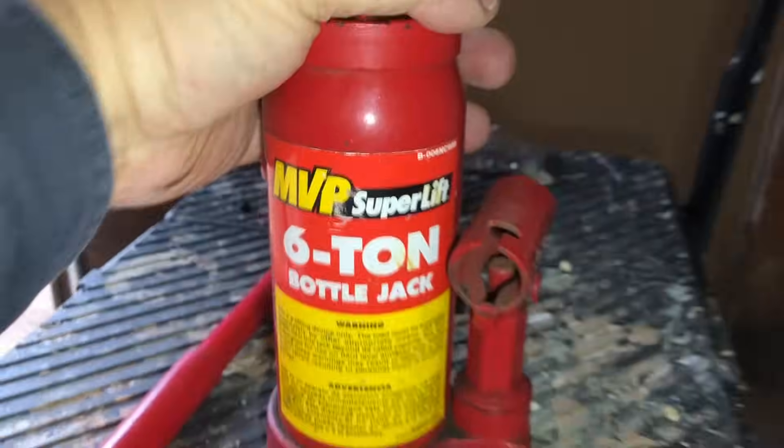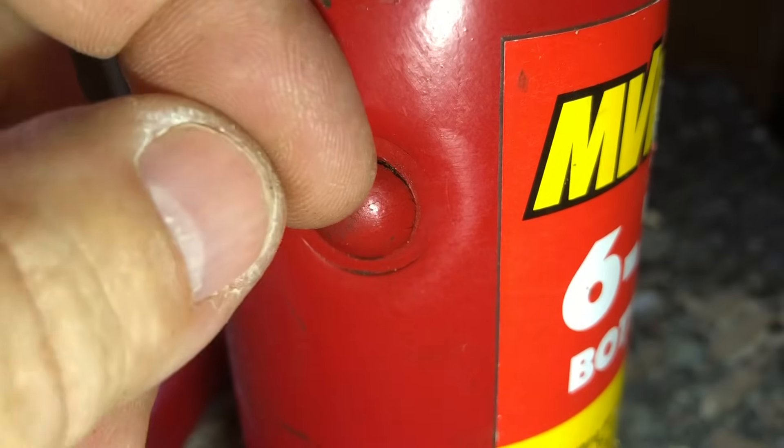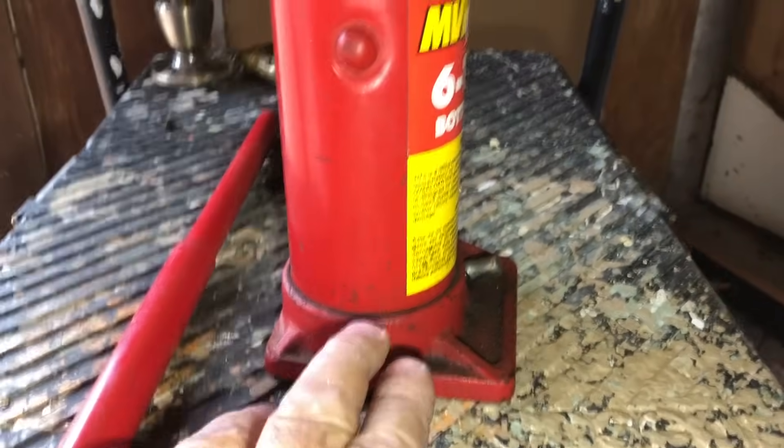Here's the last thing: there's a valve here, a little rubber grommet that you get a screwdriver behind and pull it out. Jack oil is supposed to fill this — the level is supposed to be right even with the bottom of this hole. You can buy jack oil at AutoZone or any of the auto parts stores.